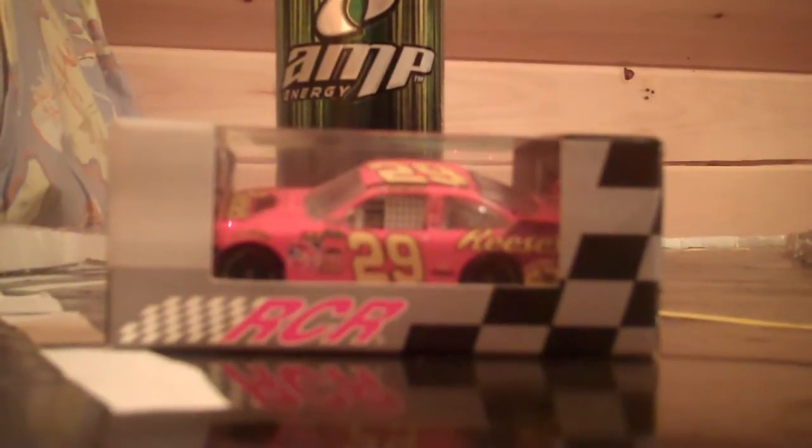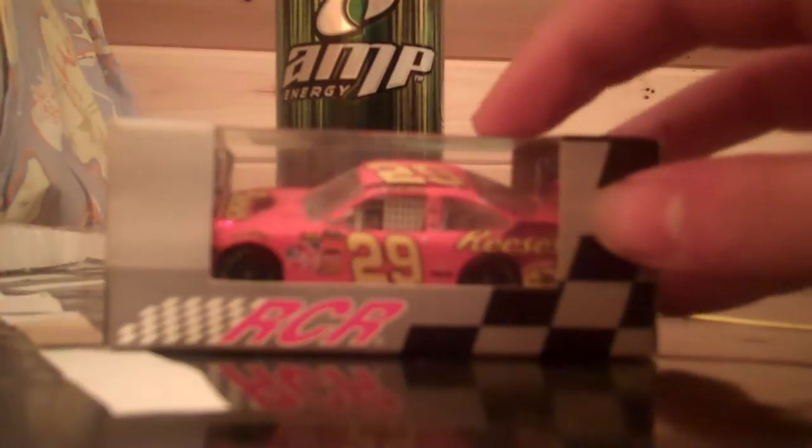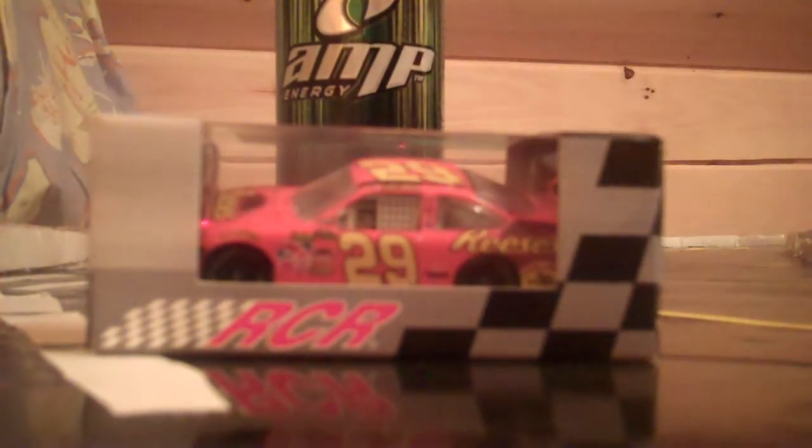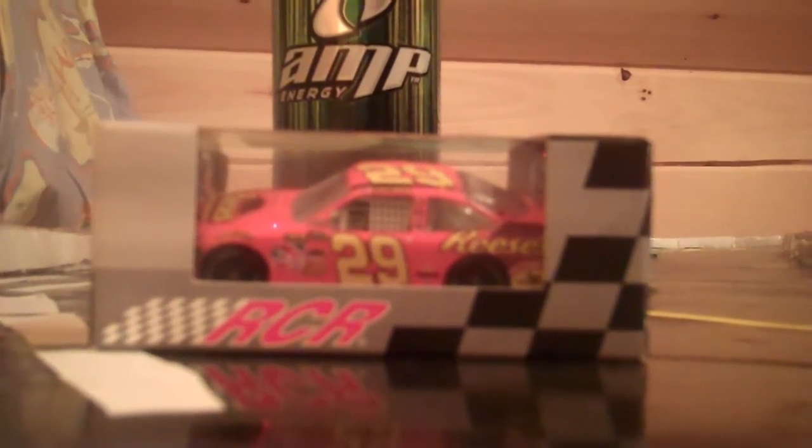Hey YouTube, this next DieCast review will be on Kevin Harvick's 2010 Reese's Chevrolet. This is a cool car that I got from New Hampshire Motor Speedway, and it was the June race. Jimmy Johnson won at that track, which was really an awesome race.